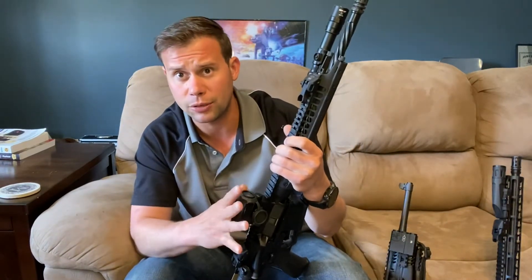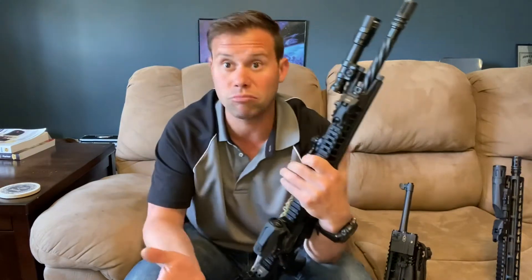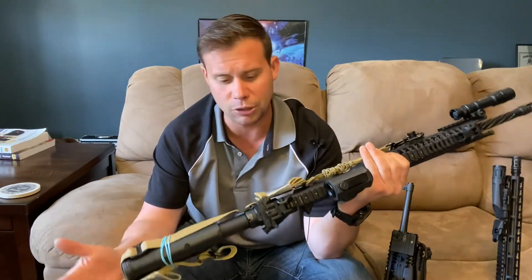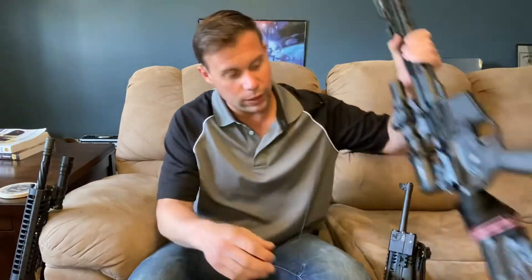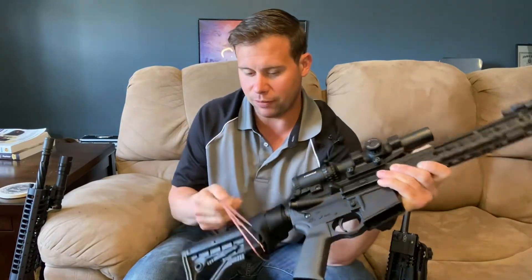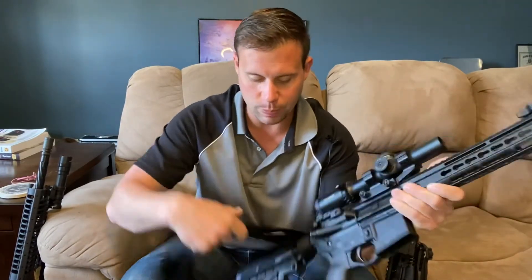Slings are definitely a really important addition to a rifle and should be very high on your acquire list — among the top things you get right off the bat. Slings are generally fairly cheap; you don't have to spend a lot to get a good one. This is a cheap bungee sling setup — not my favorite, I plan on replacing it, but I like having it around so I can get slings on rifles right away to make them viable. I've been running one-point slings on some rifles and I'm not a fan.